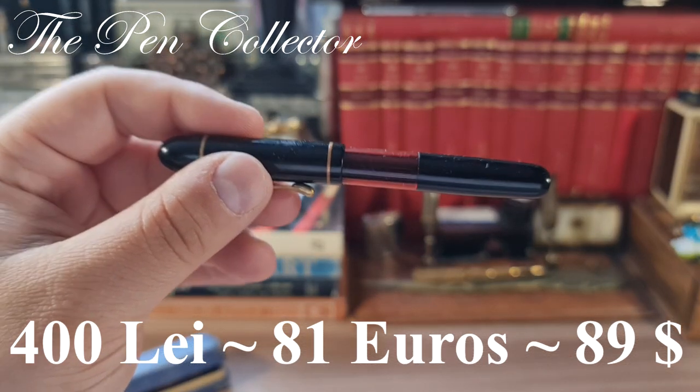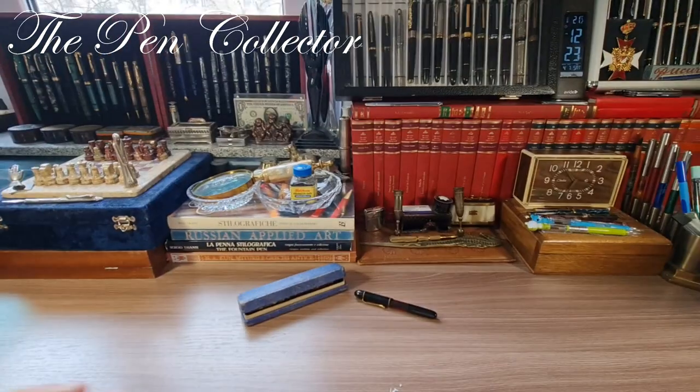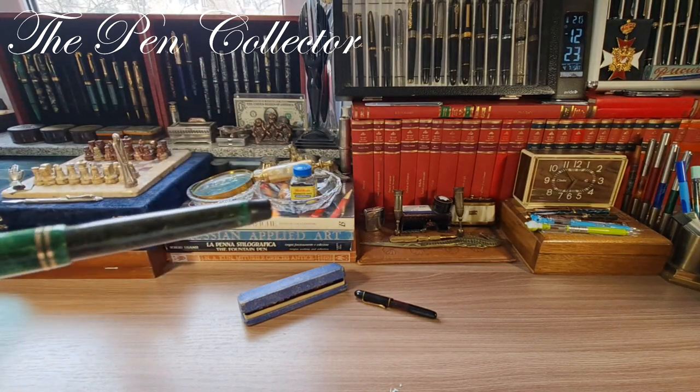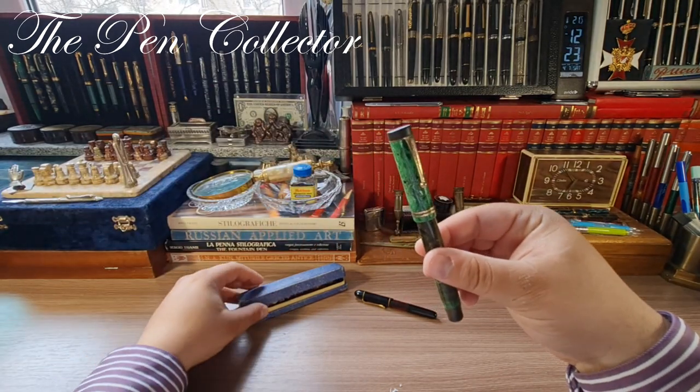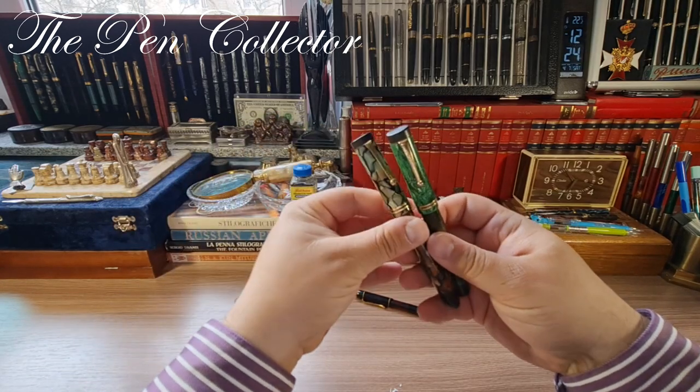That was my unboxing for today, guys. I hope you've enjoyed it. For those who stayed this long, I promised I would show you the Parker fountain pen that the Scotland pen imitates. I have it right here — let me show it to you.